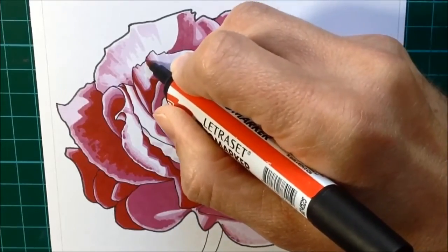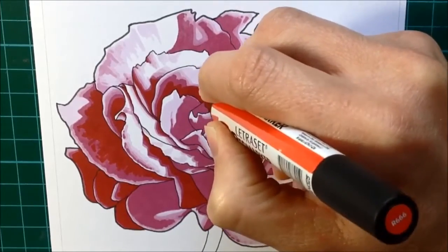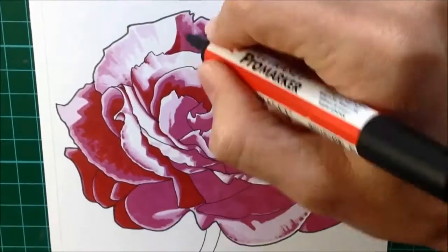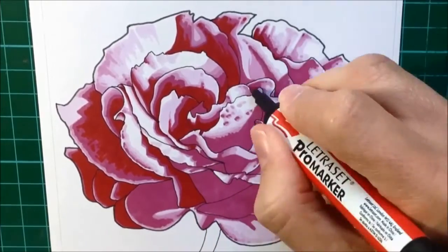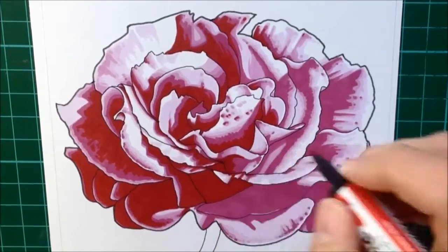Luckily, against the Trick or Treat, the red worked really well because the two of them were quite close together in terms of how dark they were - the tone of the colors - even though they were two different colors. So once I put on the red bits, leaving lots of Trick or Treat showing, I got a nice transition between the dark red areas into the slightly lighter purple areas and then moving all the way through to my very lightest color.